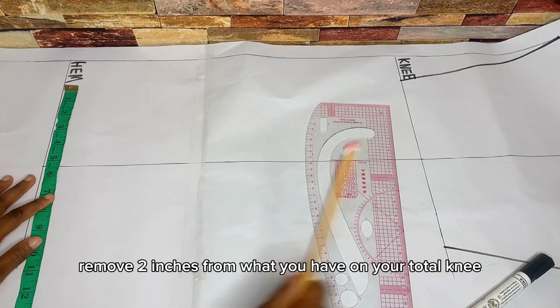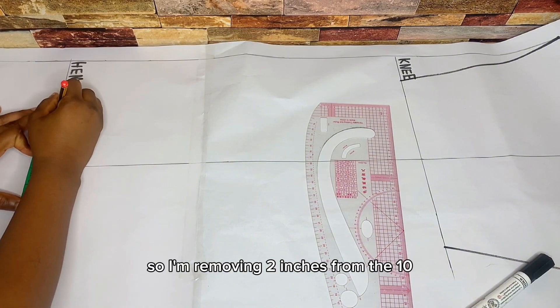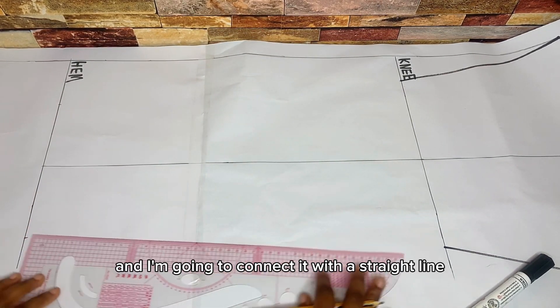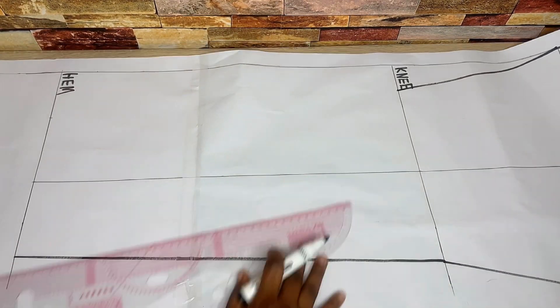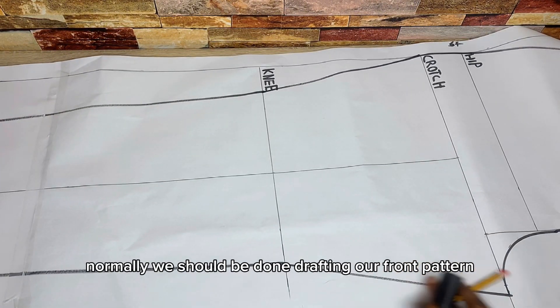For the hem, remove two inches from what you have on your total knee and place it on the hem. I'm removing two inches from 10, so I'm marking 4 inches on both sides, and I'm going to connect this with a straight line into my knee line.